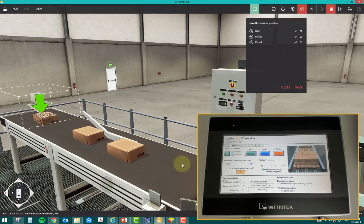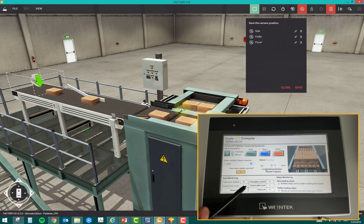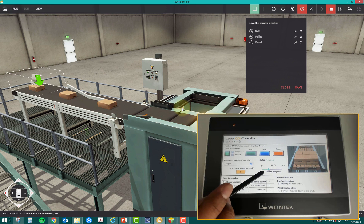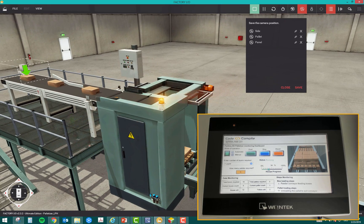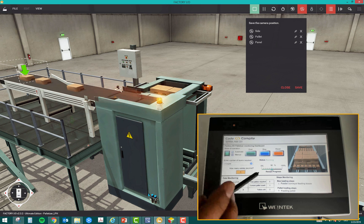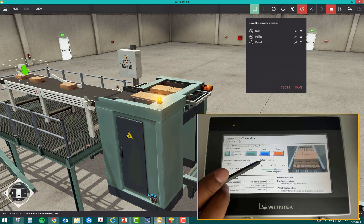Once started, the 'Operation Started' indicator turns on in the HMI. The dynamic status text updates in real time, showing current steps such as 'pusher pushing boxes', 'feeder conveyor feeding boxes', 'ready to load boxes', and 'waiting for boxes'. The recipe progress is shown on a scale — since we're making three pallets, you can monitor how much is complete. The first layer is ready, the next layer is coming, and the status shows 'Running'.